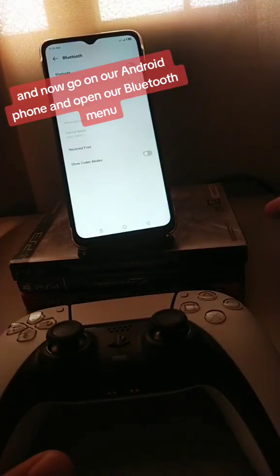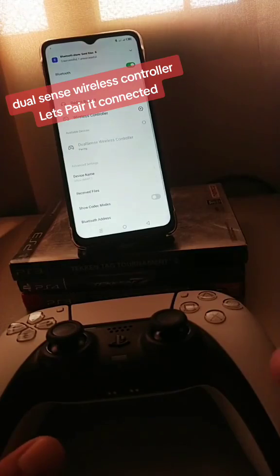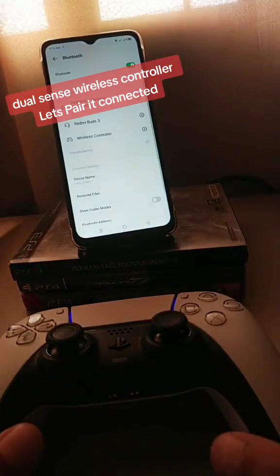And now, go on our Android phone and open the Bluetooth menu. As you can see, the DualSense wireless controller appears. Let's pair it — connected.